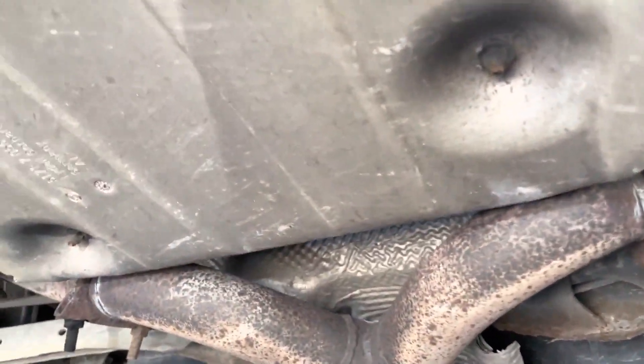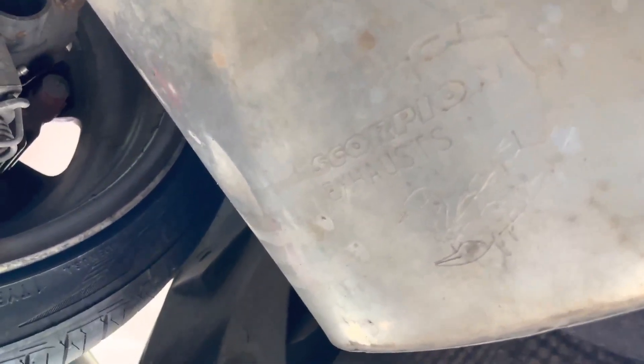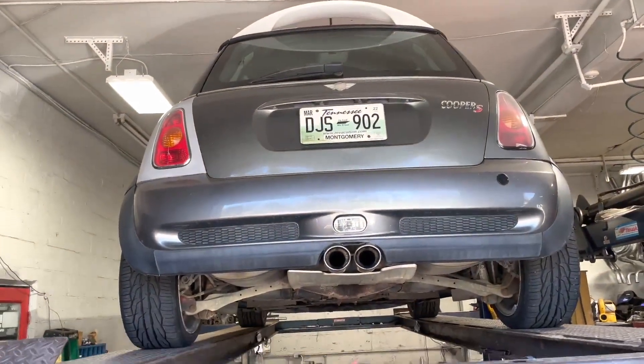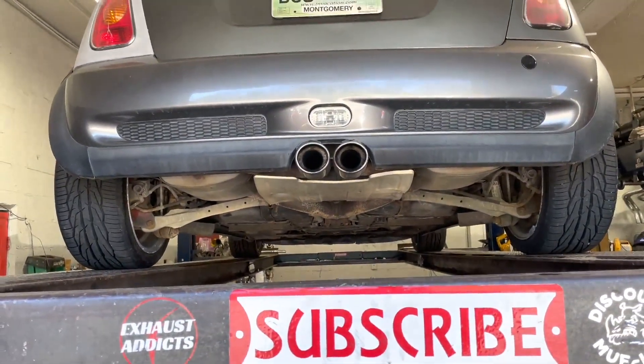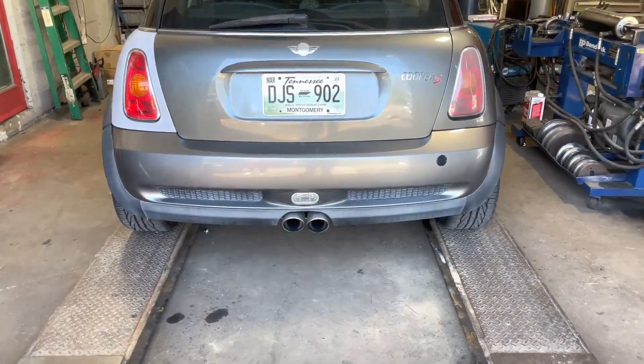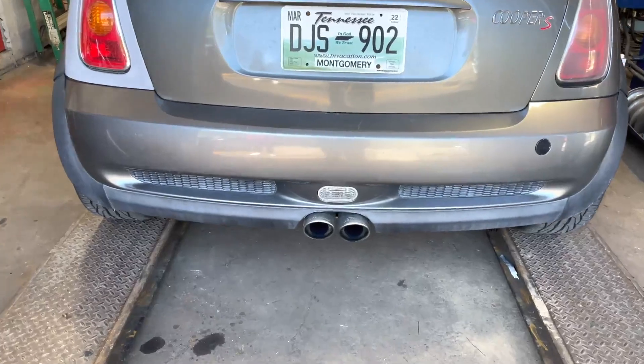It's a Scorpion exhaust — pretty cool. They got the scorpion etched into it. Hope you guys like it. I'll let you guys hear it in a second — it's a Cooper S. Please subscribe, like, and comment if you like the sound. Here's what it sounds like.